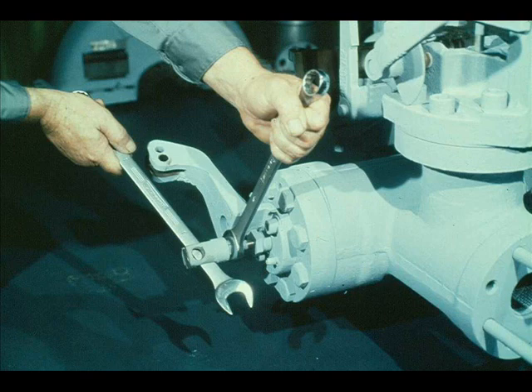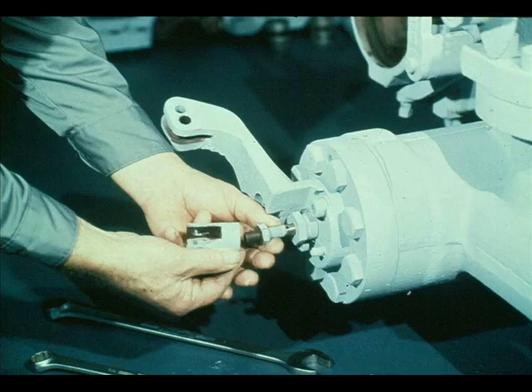After removing the connection, he measures from the face of the jam nut to the end of the governor valve stem. This procedure is identical to that performed on the governor spindle earlier in this segment. He records the measurement for use during reassembly of the turbine. The jam nut can then be removed from the governor valve stem.